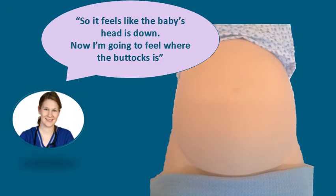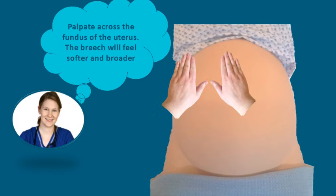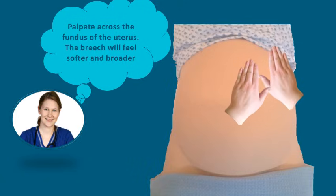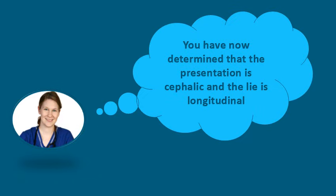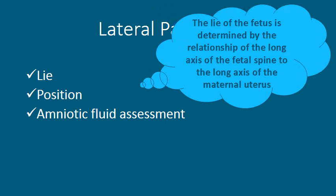It feels like the baby's head is down, and now we are going to feel where the buttocks is. Palpating across the fundus of the uterus, the breech will feel softer and broader. We have now determined that in this case the presentation is cephalic and the lie is longitudinal. We are now going to move on to lateral palpation, where we will be determining the lie. The lie of the foetus is determined by the relationship of the long axis of the foetal spine to the long axis of the uterus.